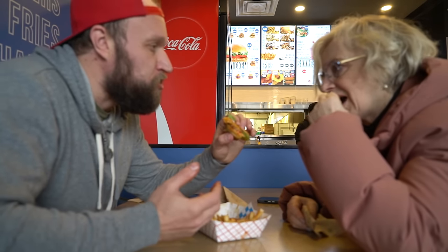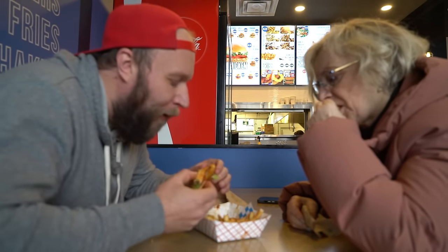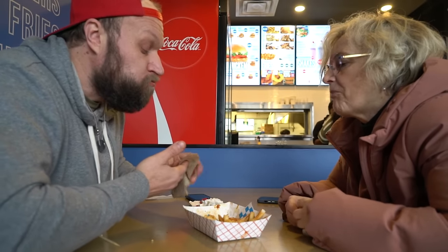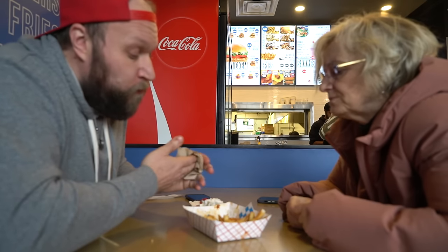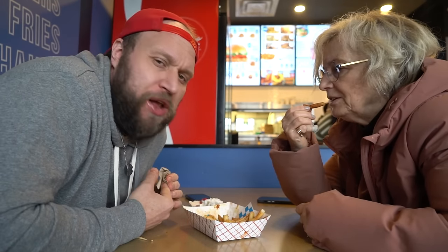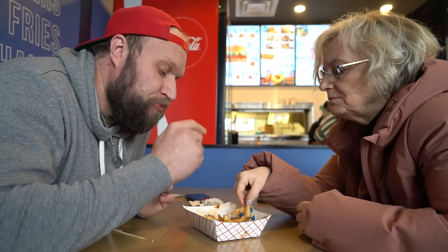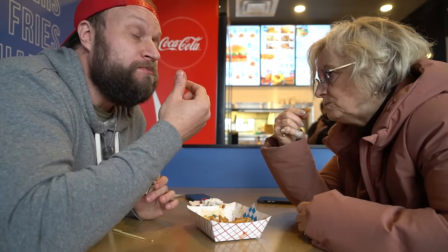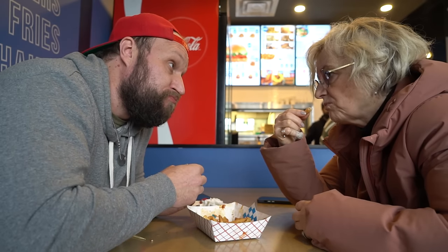You don't want anymore? That can tell you how good the burger is — if she doesn't want another bite. But I will be the gentleman and finish it. It's not a bad burger, but it's not a great burger either. The fries are very good though. You like the fries?